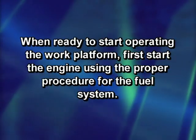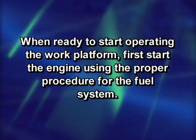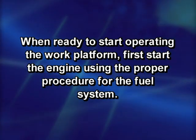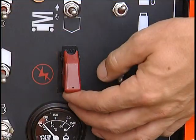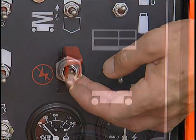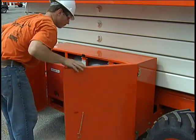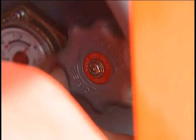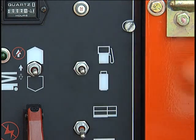When ready to start operating the work platform, first start the engine using the proper procedure for the fuel system. The first steps are always the same: make sure the battery disconnect switch is on and the emergency stop switch is not activated. Set the control selector on the lower controls to lower controls. If the machine is fueled by LP gas, open the valve on top of the LP tank counterclockwise until it stops and set the fuel select switch to LP gas.